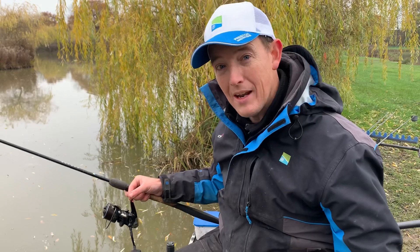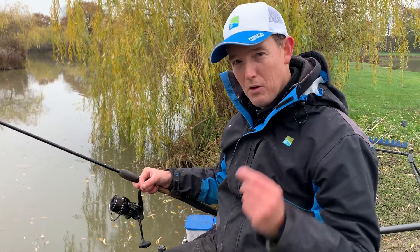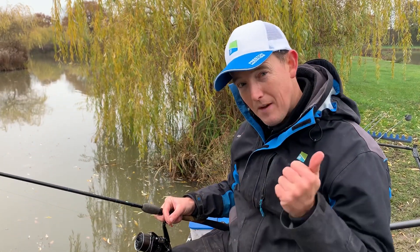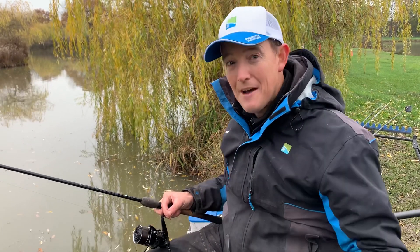Because most of the time in the winter I'm fishing with a barbless hook on a commercial, so I don't want my rod to be too stiff. That also means I need a super soft tip in the rod. The rod comes with a half ounce, three quarter ounce, and an ounce tip. For me in the winter, it's the half ounce tips.